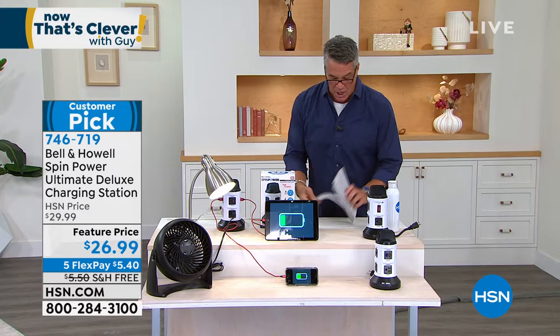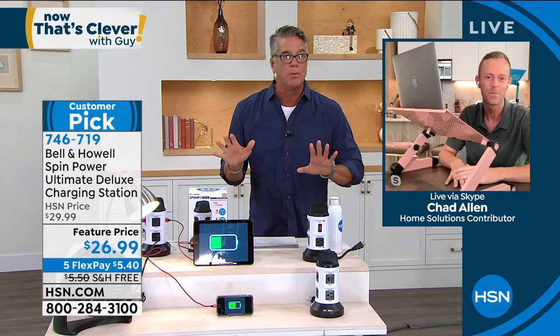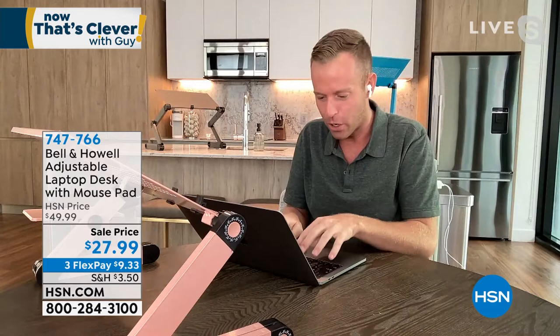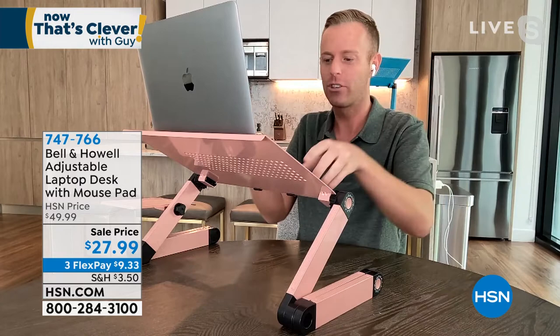I'm borrowing Chad for a moment to talk about our adjustable laptop table — this was a Today's Special not too far back. Chad, tell us about it. This is the Bell and How adjustable laptop desk made out of metal, not plastic. It's the difference between working hunched over on any flat surface and being able to adjust the height to bring that screen up in front of your eyes, giving you proper posture and alignment.